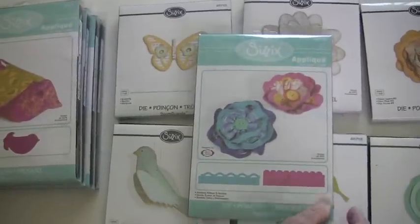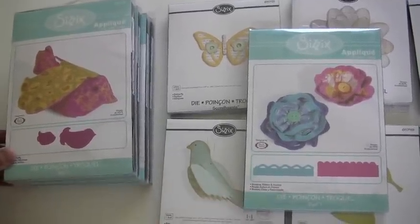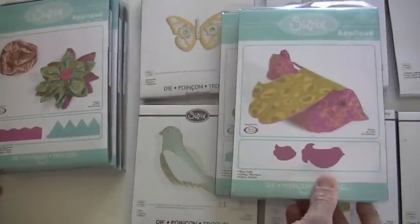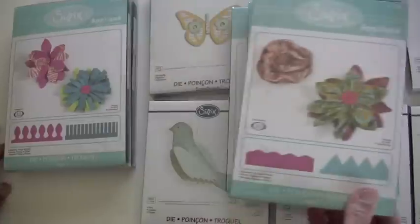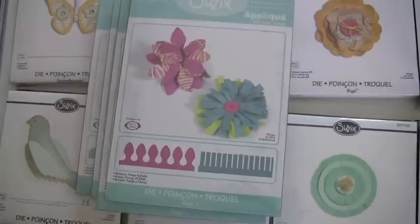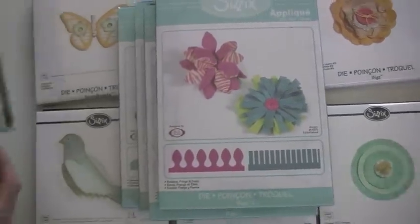These are the new applique Biggs dies. As you can see, this gives you a border — both a ribbon and a scallop. They're designed with the idea that you're potentially going to incorporate felt or fabric. They can be used with paper, but with fabric, look what it makes. Here's a fluffy, chubby little bird — he's cute. Borders, zigzag and wave. Borders, fringe and frolic. And this is exactly the look I was talking about with that 3D flower — you wrap it around, except with paper it stands straight up.